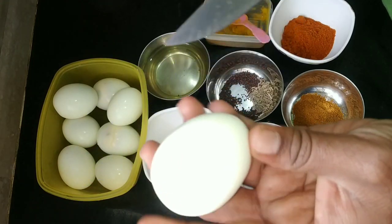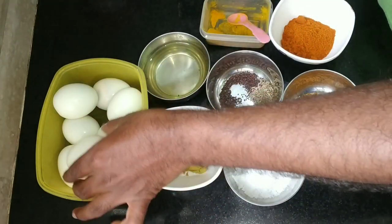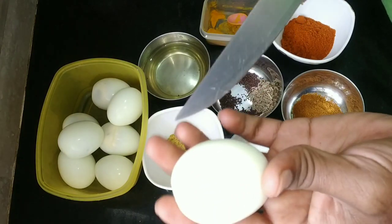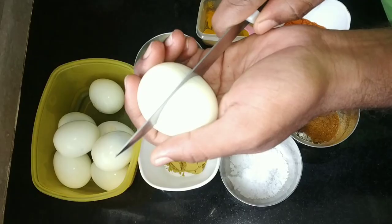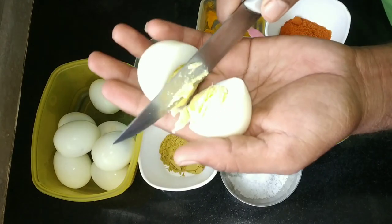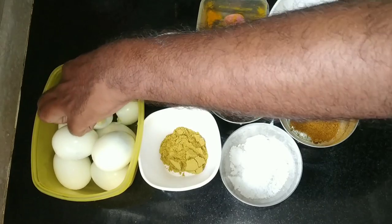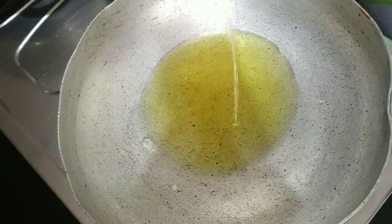Cut with a knife a little bit. Cook and stir. You can cook that in a little bit too.